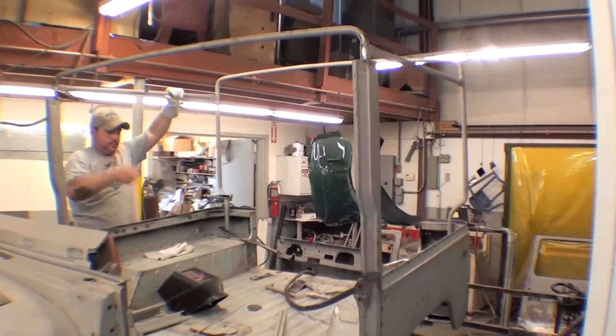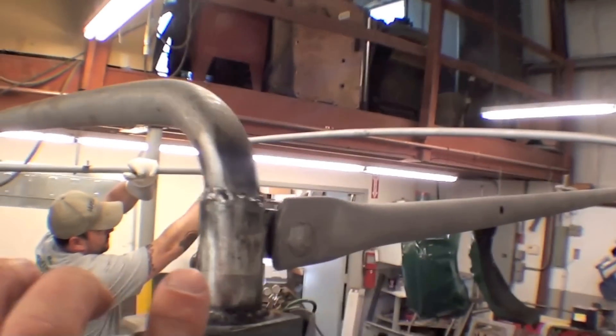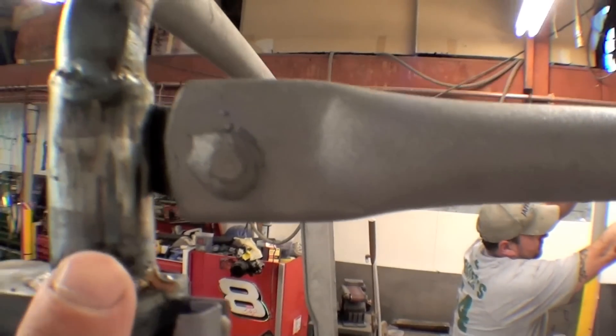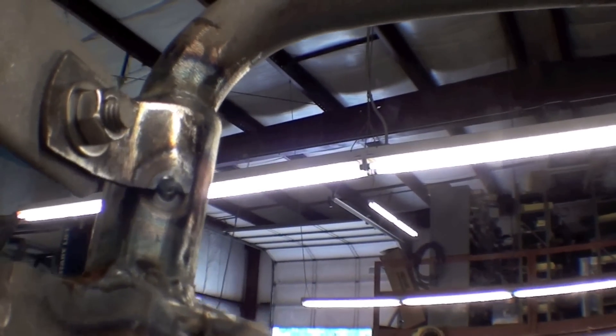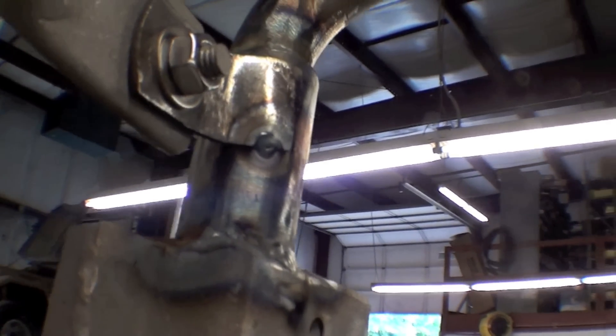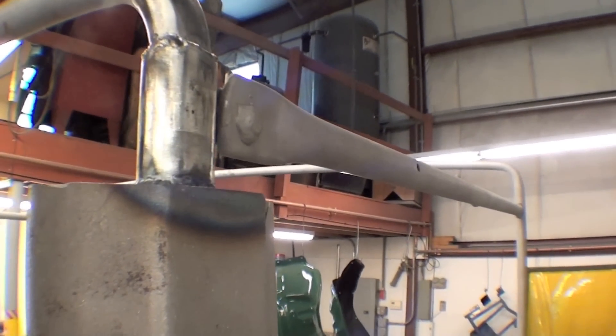But before we do the actual paint, there's a few things we have to do. We replace this tube up here, and we've welded in a bracket that goes with this to hold on this bow here. It comes through with a stud and a wingnut — actually, we're going to put a wingnut there instead of a regular nut. But they've all been sandblasted.